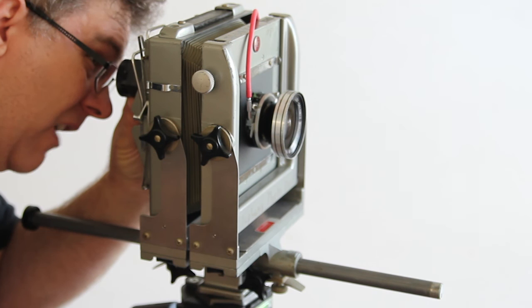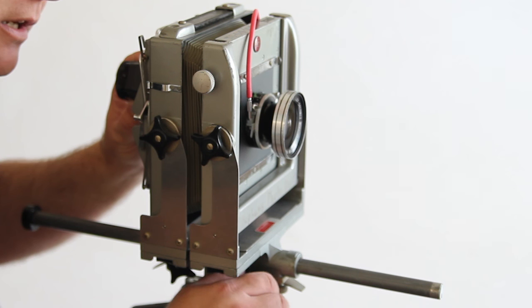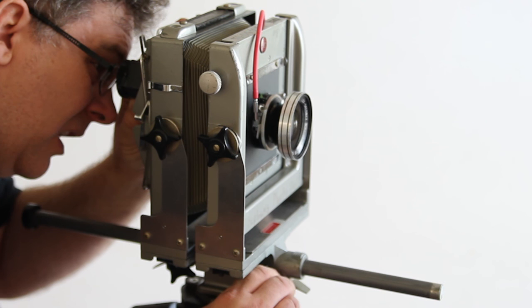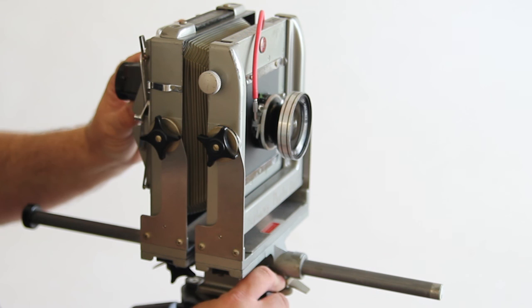I'm going to use my loupe and set it on the ground glass. Generally — this is just for demonstration purposes — I would put the dark cloth over my head to do this, specifically outside. It's a little easier when you're in a dark room. I can then loosen my standard and pull the focus in until my image is nice and sharp. It didn't have to move that far to get into sharp focus for this particular wide angle lens. I'm getting a wide view of this room.